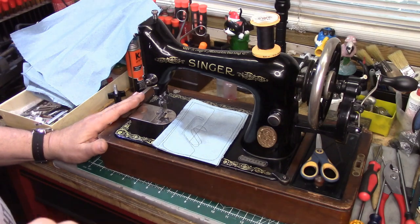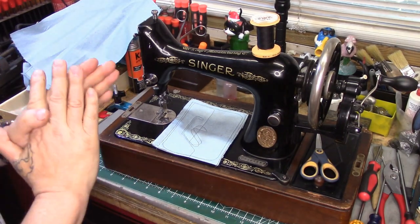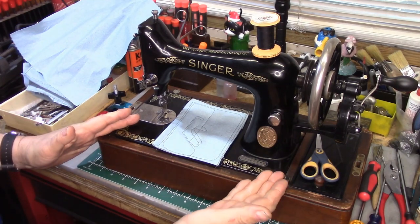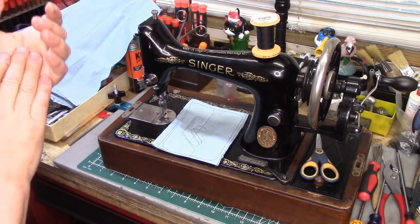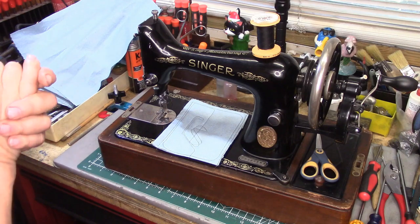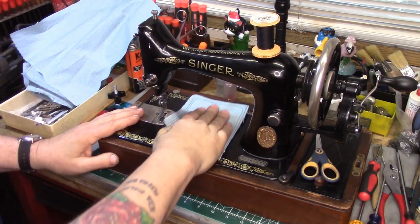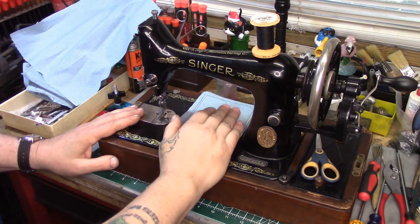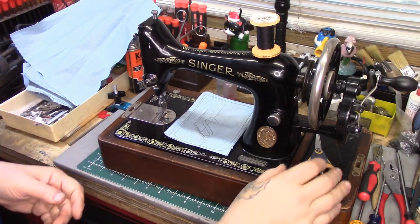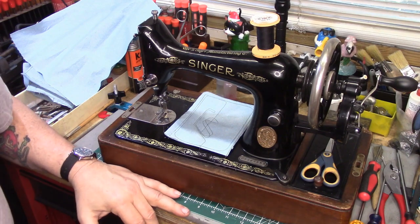That's what I've got on this 99 for Sandra. As I mentioned in Part 3, Sandra actually wound up with a different 99 — not this one. Because she wanted one that was not only motorized, but she really wanted one with back tack. So I had one from the late 50s that I did up for her real quick, and that shipped the other day. Thank you so much for watching. I'm not sure if I'm going to keep this machine or not — I'll finish up the bobbin winder. This one might go up for sale on my website. Thank you so much for watching, and we'll see you on the next video.